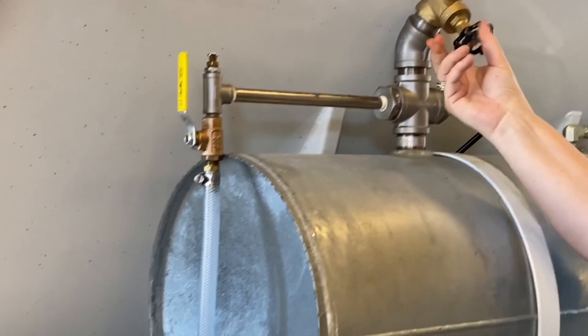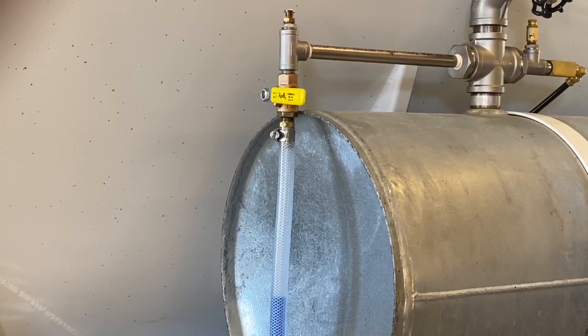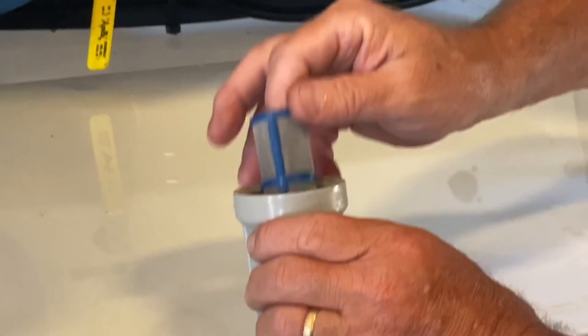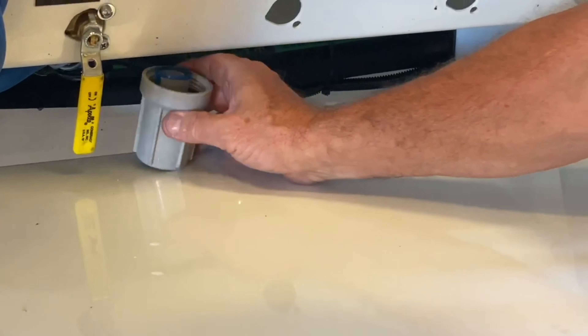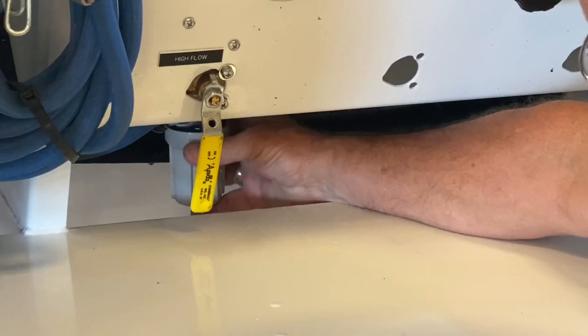The tanks are configured with a gate valve at the top for filling the admixture, a sight tube to read the level, a shutoff valve at the bottom, a safety relief valve, a check valve to prevent liquid from flowing back and contaminating the air system, and a ball valve to release any stored air pressure.